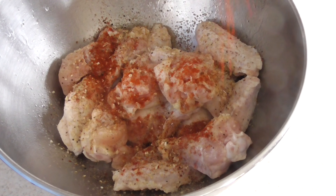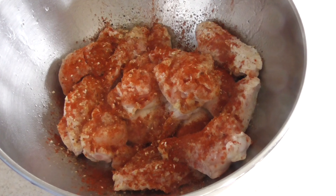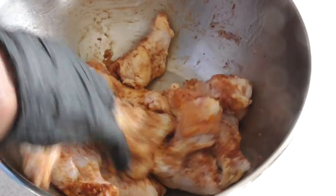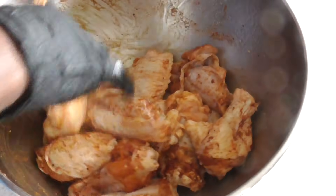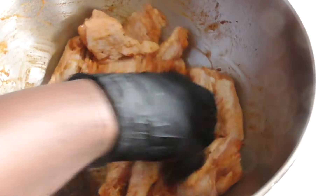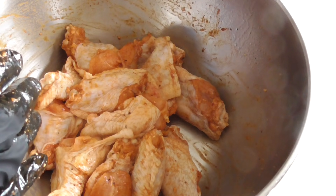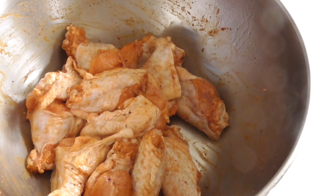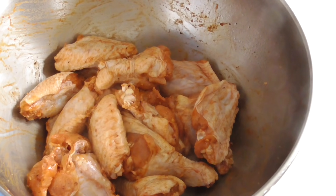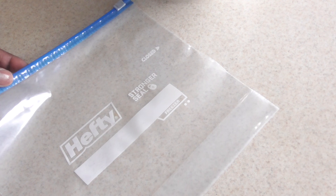I'm gonna add some paprika. If you have smoked paprika even better, but I'll just use regular today because I know some of you guys don't have that, and I want to show you that regular paprika is fine as well. We're gonna give this a mix — we're not gonna do any egg wash or anything like that. You can do that if you want, but you don't have to. You're just mixing it until everything looks coated, because the seasoned flour we're using has a little bit of salt and other flavoring in there.